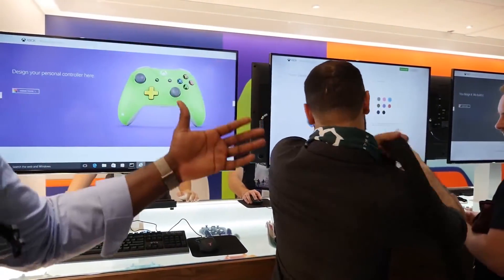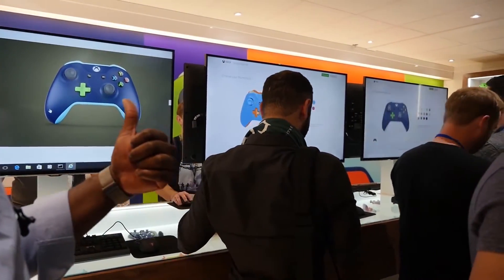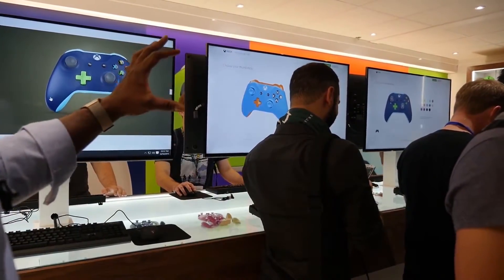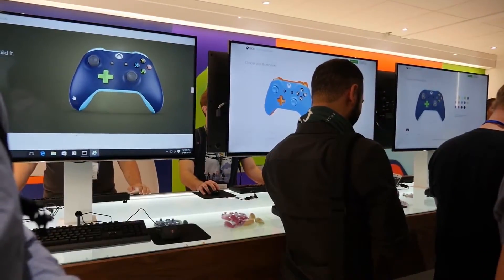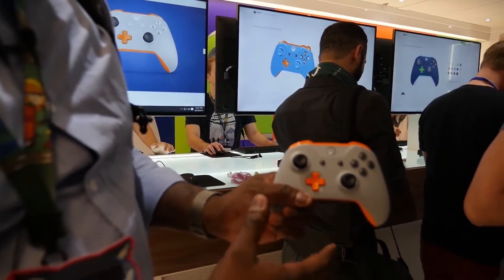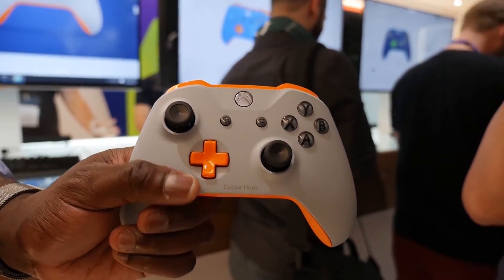You can go to the Xbox website to customize the look of your controller, and you can also put in a name — so for instance, I could put 'Boored at Work' or 'Thunder E' on the controller, which is actually pretty cool.